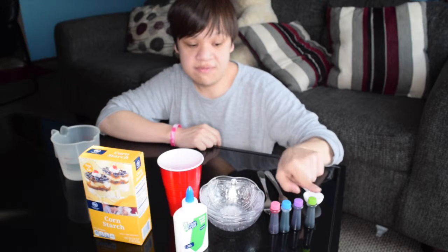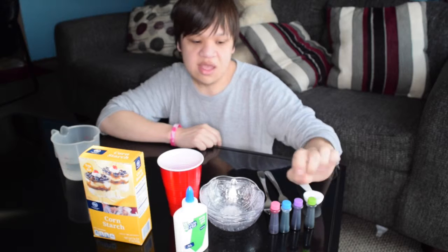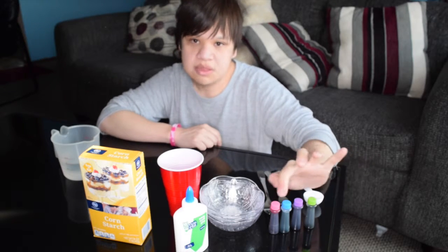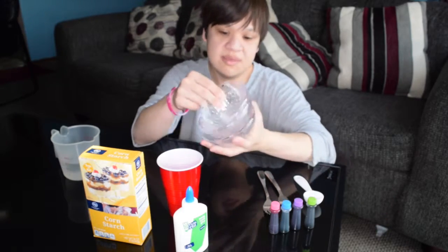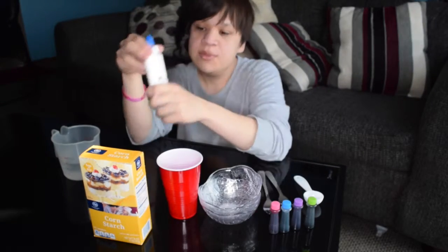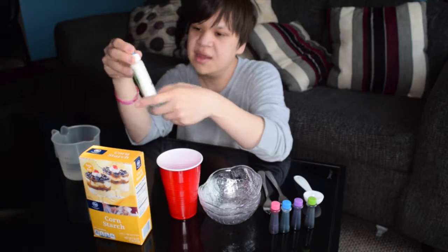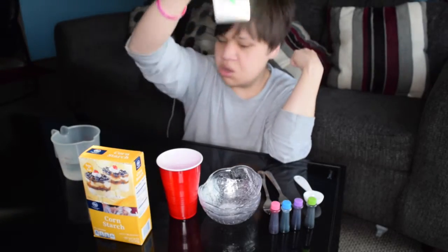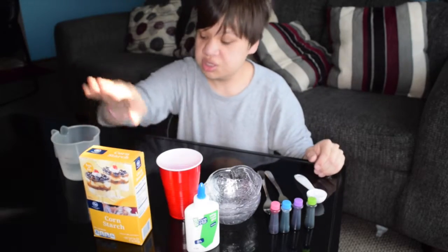Some food coloring — I'm using four colors: green, blue, and pink. If you don't want to use all four colors, just use two, but it's a rainbow slime so we're gonna use all the colors. You're gonna need some glue — I'm using white glue, but if you want to use clear glue, go ahead. I think you're not supposed to use clear glue though, so go with the recipe and do not make any mistakes. Some cornstarch, some...